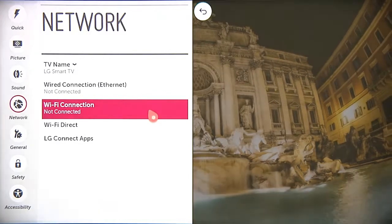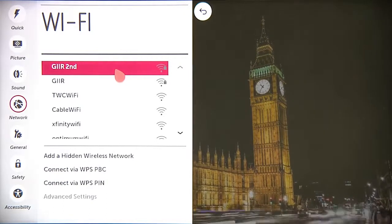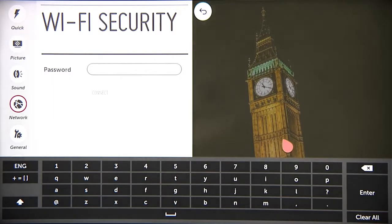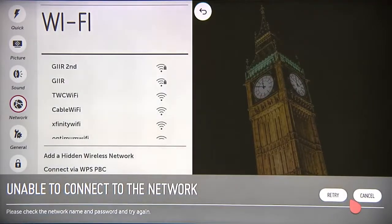If you prefer Wi-Fi, click here, then select the network you wish to join if multiple options are provided. You might be asked to enter the password for this network, in which case this keyboard will automatically appear. Using the remote, carefully enter the password one character at a time, then click connect. If you've entered the information incorrectly, you'll be asked to try again.